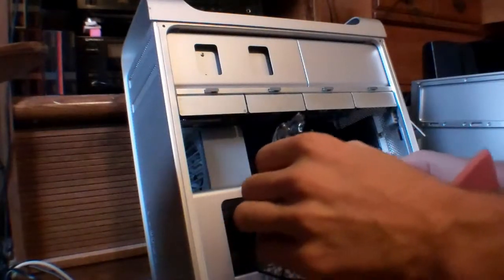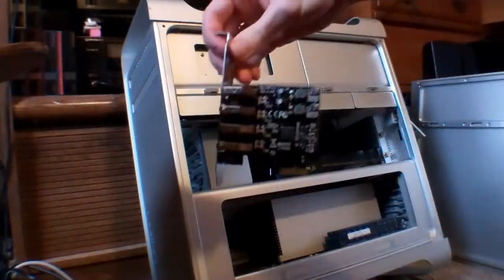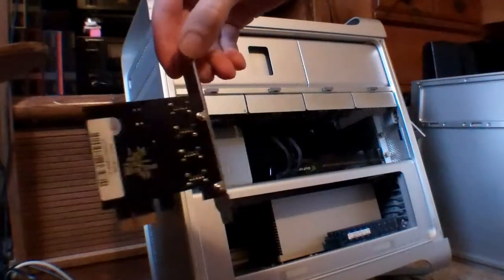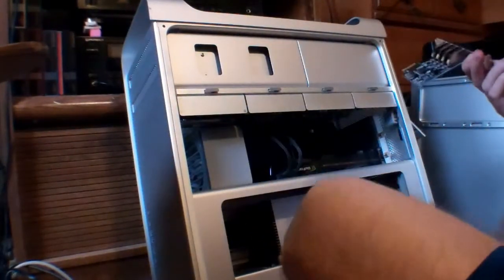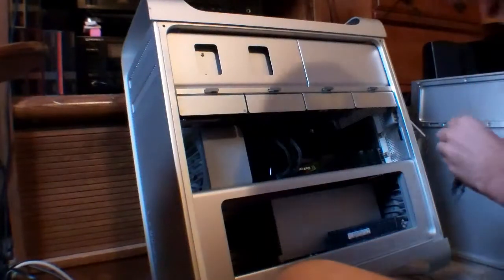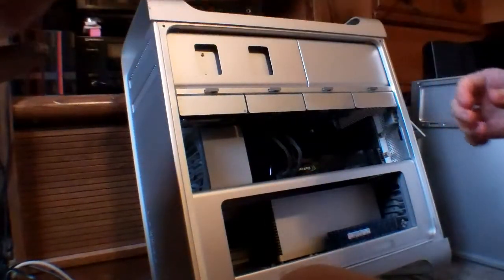And there's the card. Pretty compact for a little card. First I'm going to put that somewhere safe.